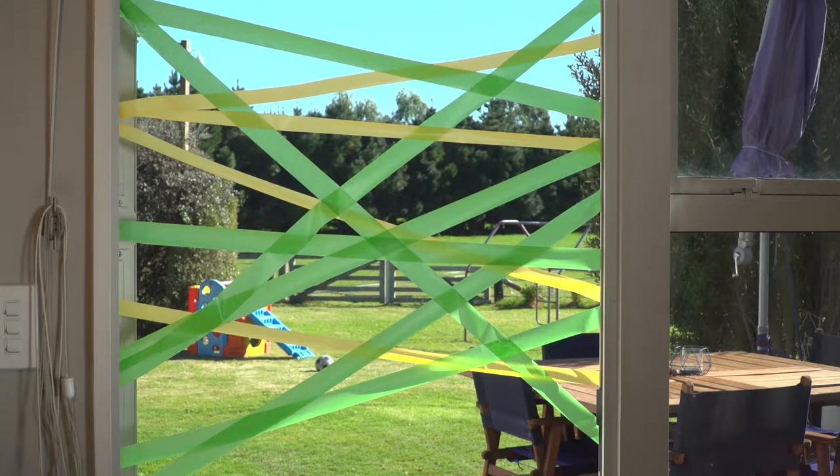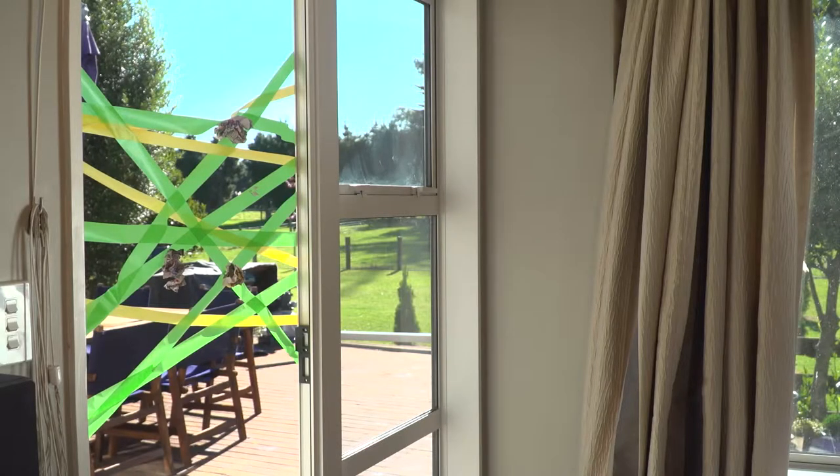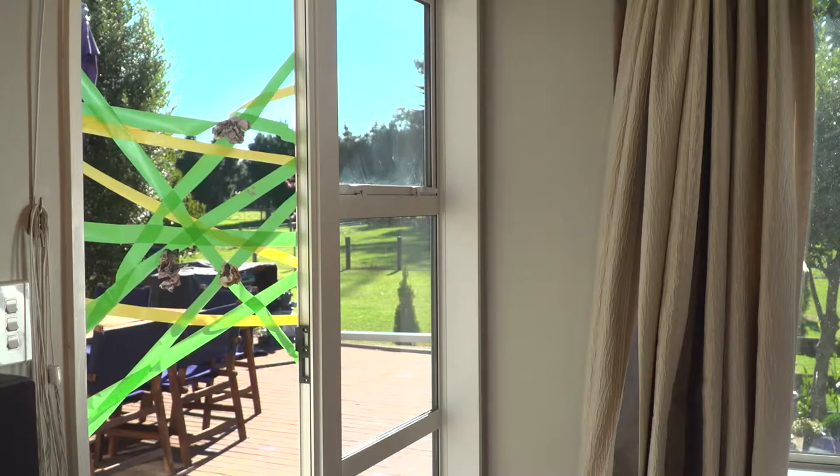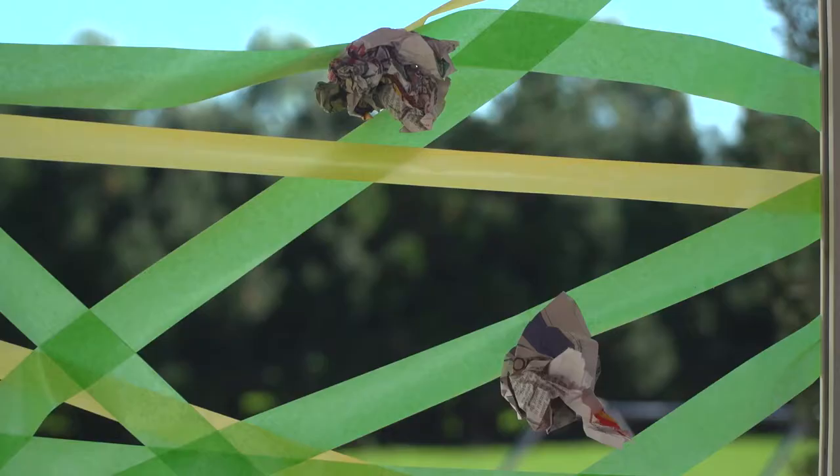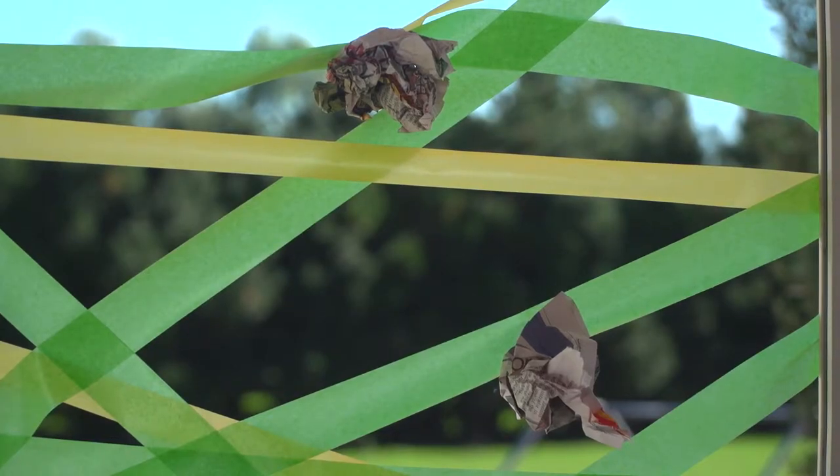Now for the test! Stand a metre or so back from your web with your screwed up pieces of newspaper. Imagine these are your flies — and throw!